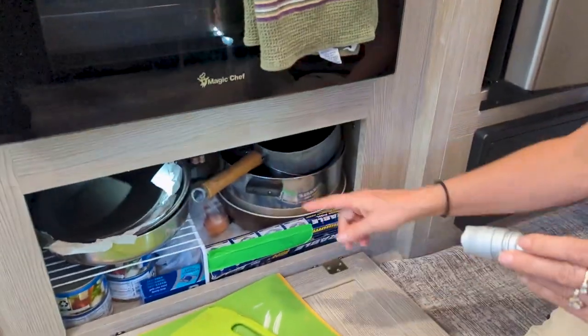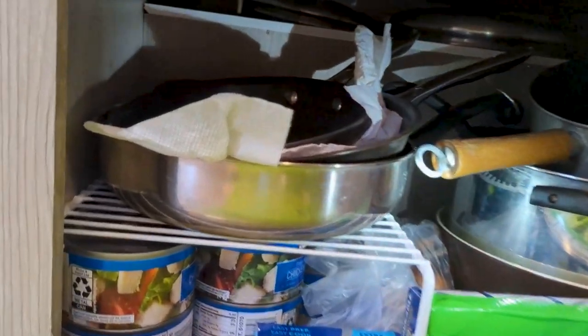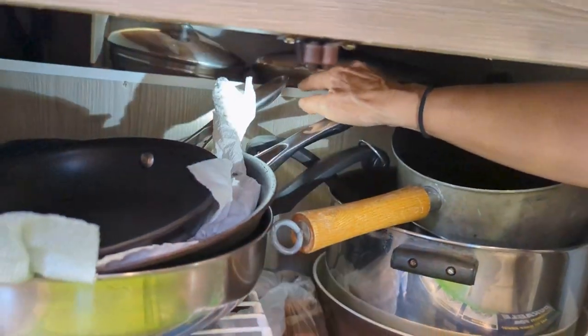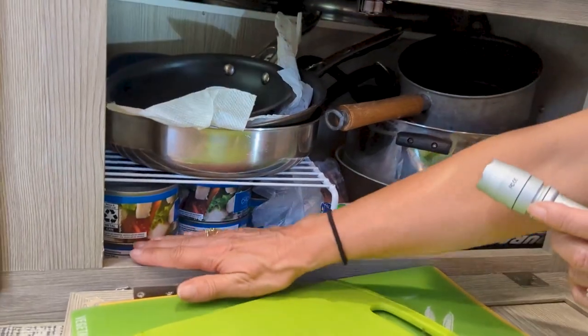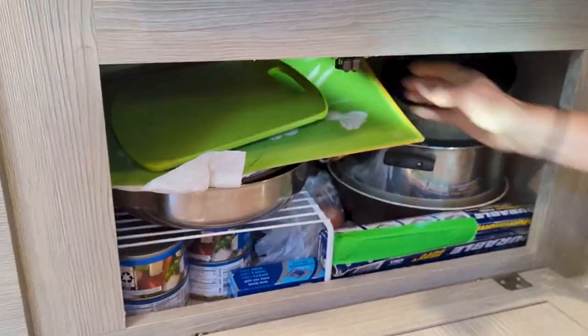We made this cabinet much larger — took out the original backing and reconfigured some lines. There's a shelf back here that I use for lids. I keep canned goods under here with another shelf to help maximize storage space, plus foil.